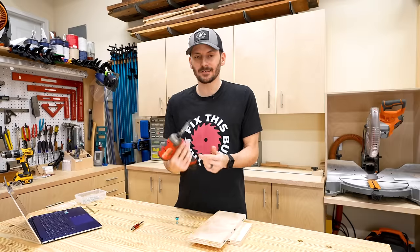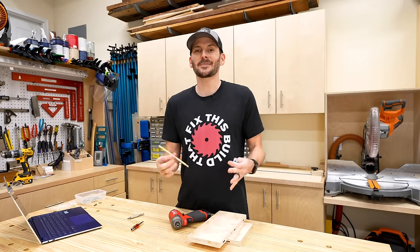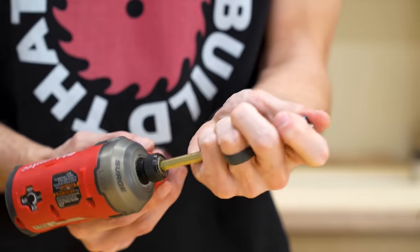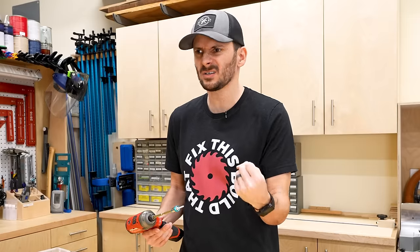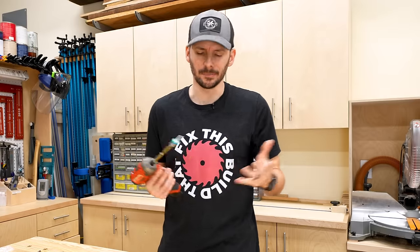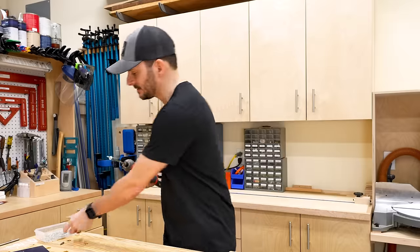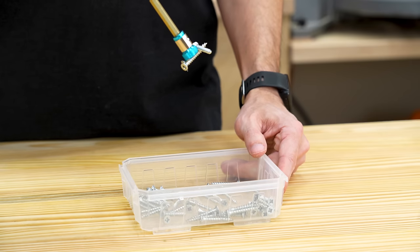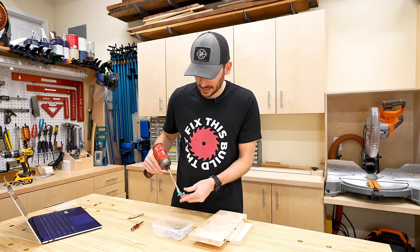I've got my little Milwaukee impact driver here. Let's see if this will fit over — nope, that does not fit at all. I also have a large driver bit and we'll put this over the top. There we go. I wonder if you could use it like a drywall dimpler — that came out 'double nibbler.' It holds really nicely and strong. Let's put it to the test and see if it'll pick up all those screws. Disappointed — only picked up five screws. Let's tap it in — that works actually really nicely.